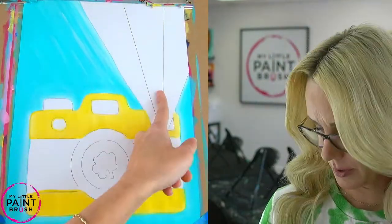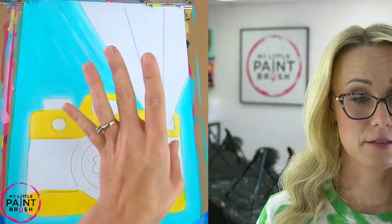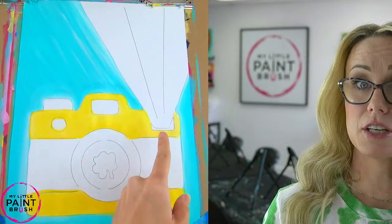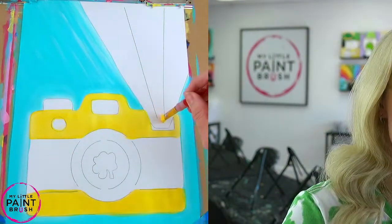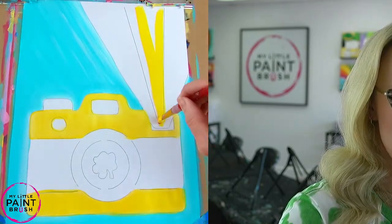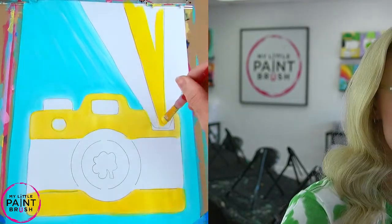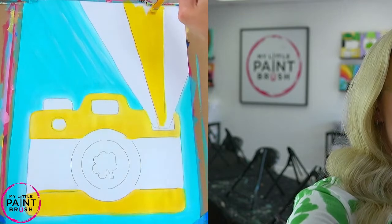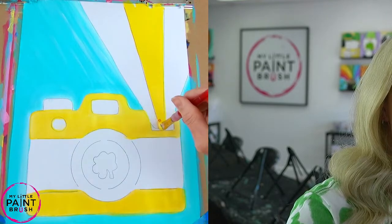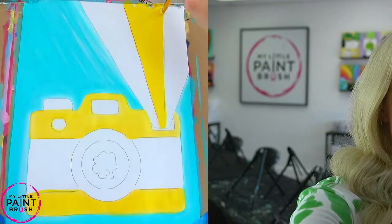I'm going to paint the middle of my rainbow right after I do my camera. If you want to change your colors, you can — you don't have to do yellow with me. I'm going to take the yellow I used for my camera and go right up the center of my rainbow now. See how I'm brushing up? It's super important that you brush up so that your brush strokes show the direction that this rainbow is shooting out of the camera.